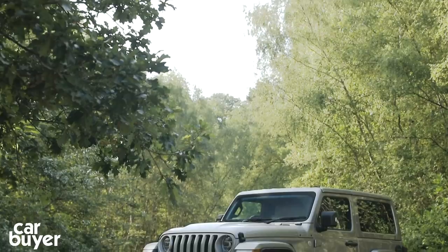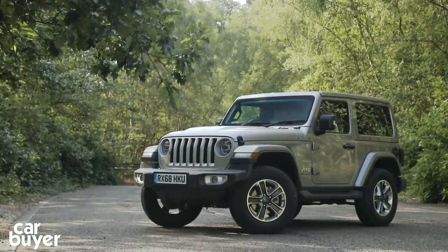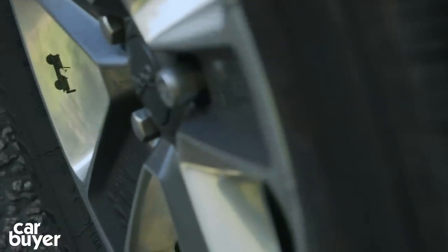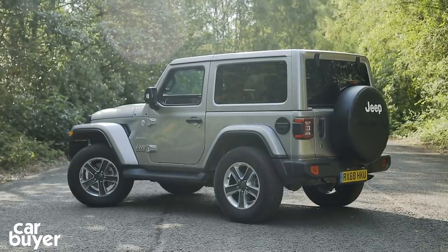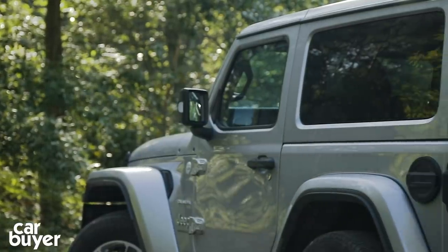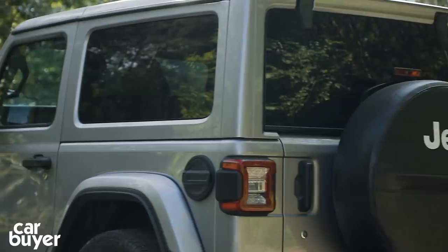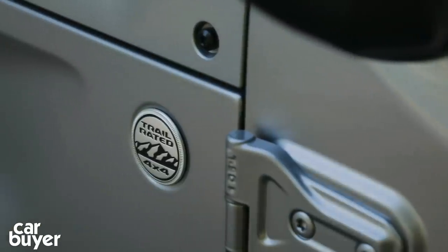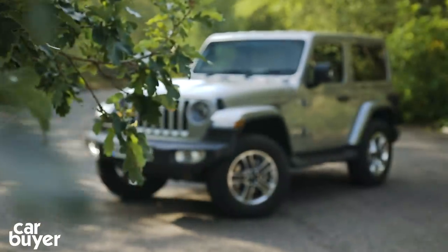You don't need me to tell you the whole Jeep story, but one of the reasons why people buy these things is that it has a history dated back to 1941 and is the godfather of off-roaders. This new one may look the same as the old one and the one before that, but it is totally new. Like the Wrangler has always managed its imperious off-road, but unlike Wranglers of old, it can actually travel on the road without giving you a headache.